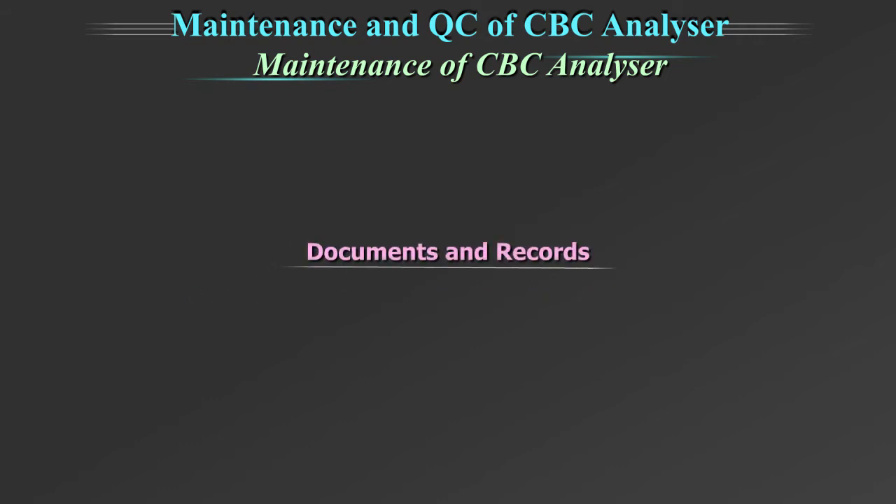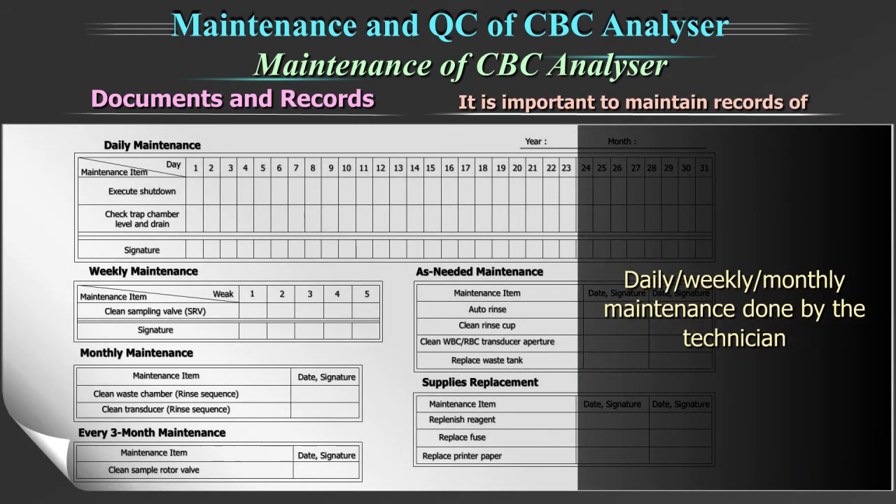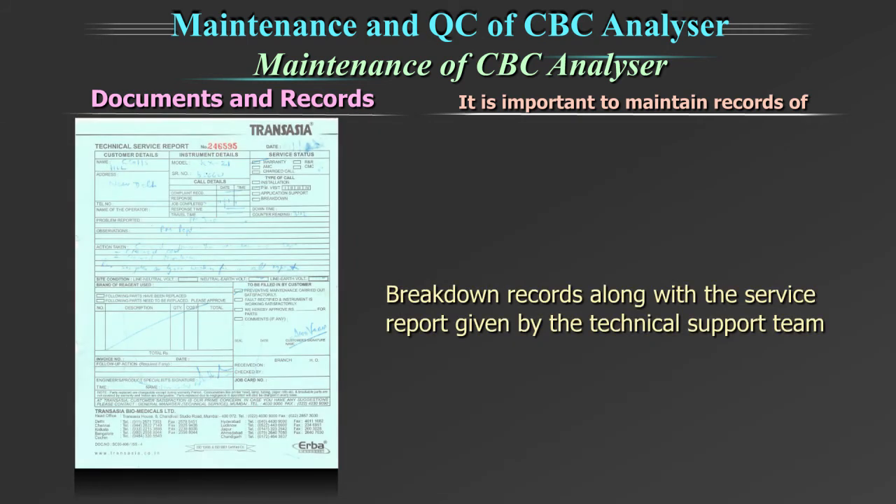Documents and records: it is important to maintain records of daily, weekly, and monthly maintenance done by the technician, as well as breakdown records along with the service report given by the technical support team.